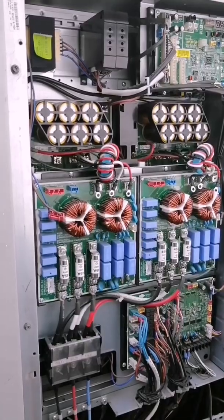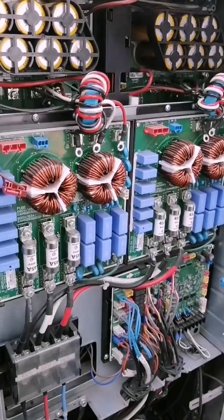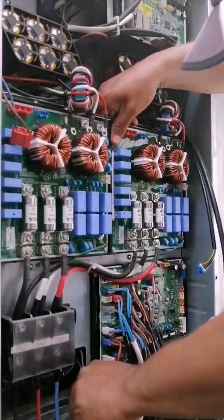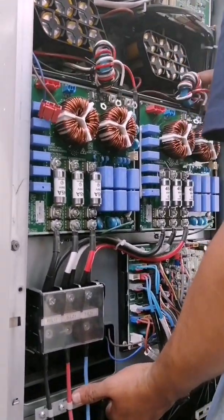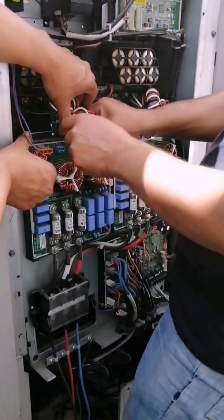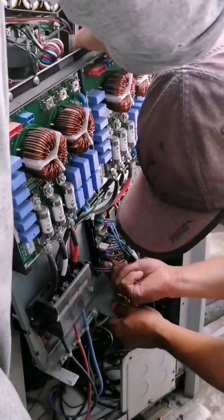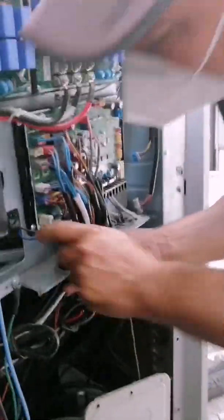Now we are going to proceed to remove the 4 screws that the panel has. Once we have removed them, we proceed to disassemble it. The way to disassemble it correctly is pressing it up and then pulling it forward, since it has some locks where the control panel rests at the top. There we can see that the locks have already been released. Now we are going to proceed to disassemble it completely to avoid damaging any cable or any part, and thus be able to work comfortably. The fan card is located exactly behind this card panel which we are removing right now.